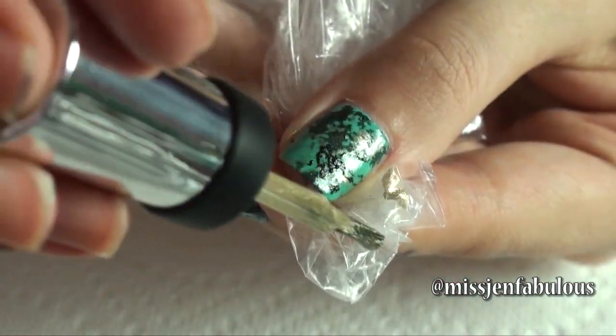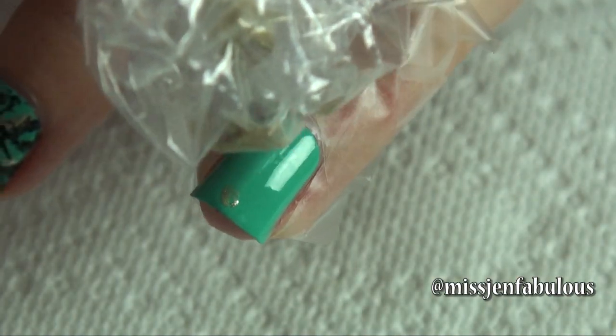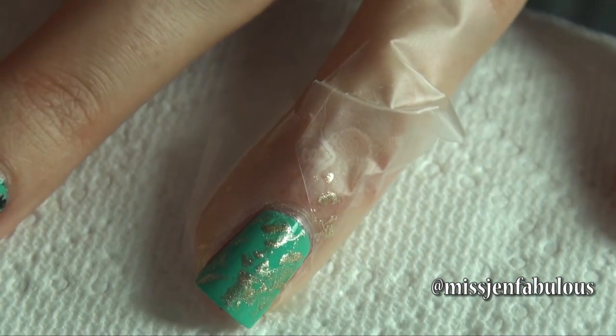Paint onto the little creases of the plastic bag, then stamp it onto your nail. You'll end up with a random gold pattern just like that.